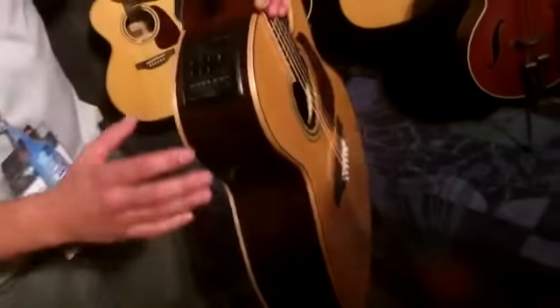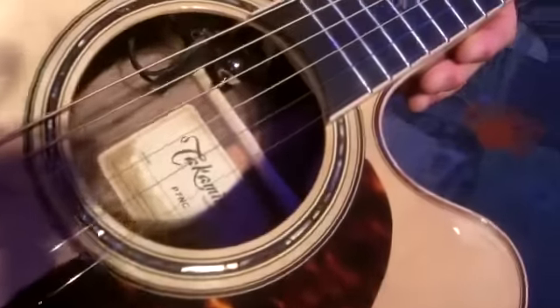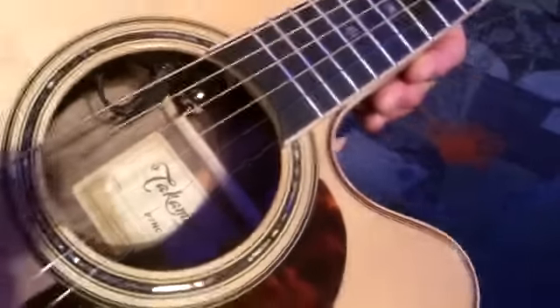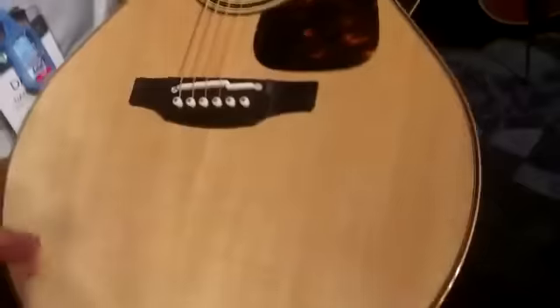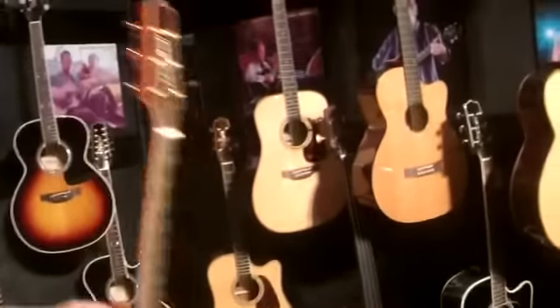Now getting into the P7 Series, we're using what's called a cool tube preamp, and this preamp has actually got a tube inside that really warms up your electric tone and makes it sound really like an acoustic. It's a beautiful guitar — solid rosewood back and sides, solid spruce top, snowflake inlays, gold hardware. Very classy.